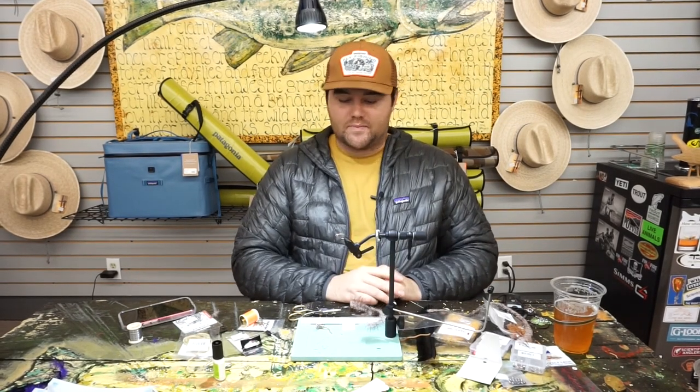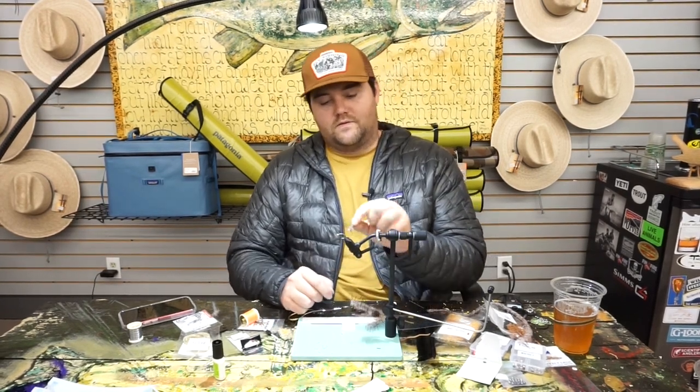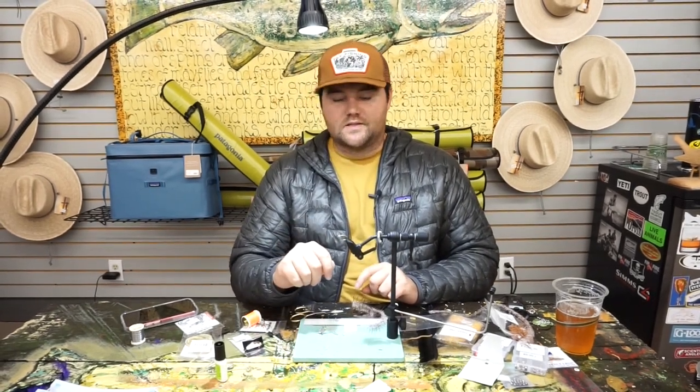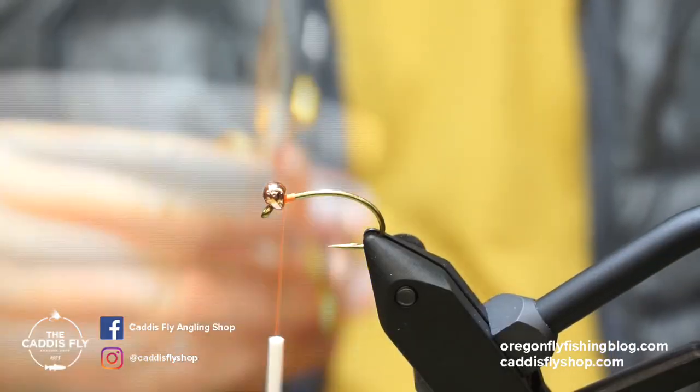Hey guys, Justin here with the Caddis Fly Shop. Today I'm going to be tying up a little funky looking caddis fly thing for us here using some new products, so let's get going.